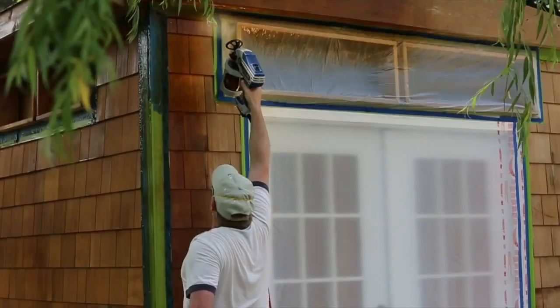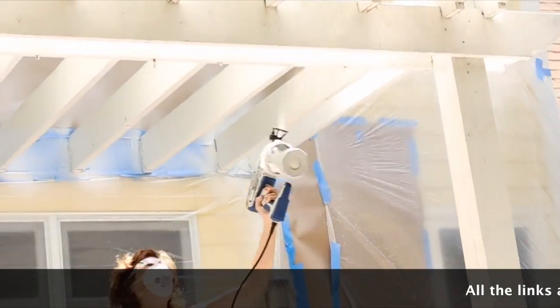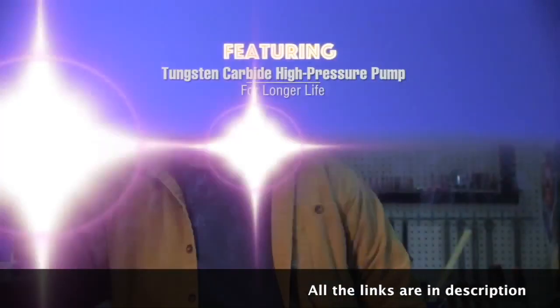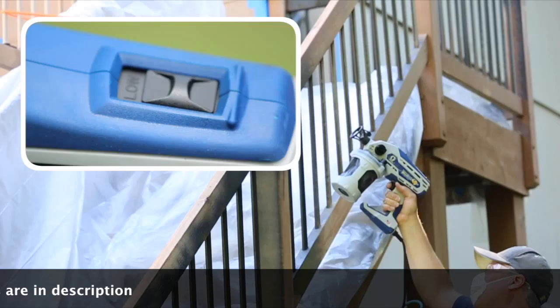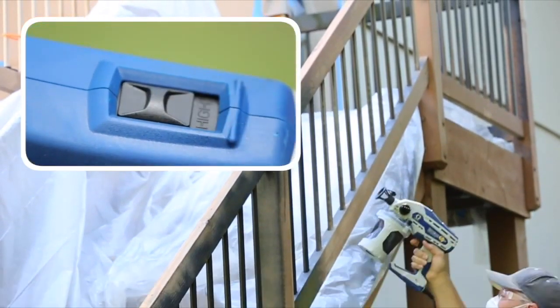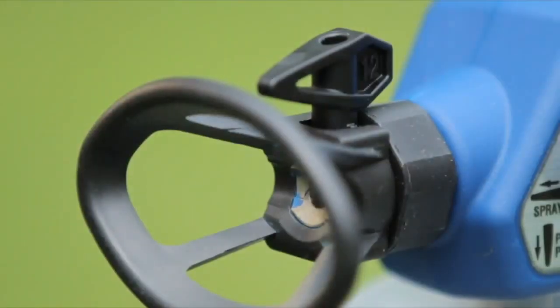There's no need to thin the paint prior to application, thanks to Graco's longest-lasting tungsten carbide pump that easily applies thick materials and leaves a smooth professional finish with just one coat. The TrueCoat 360 DSP also features a dual speed setting, giving you optimum spray control.